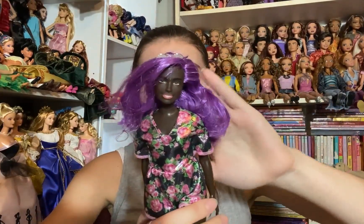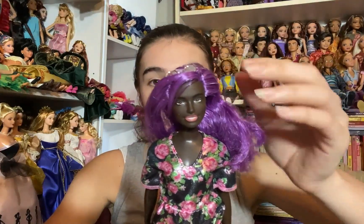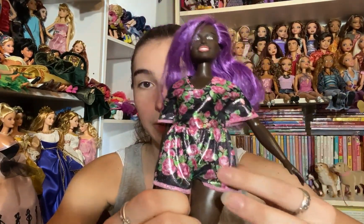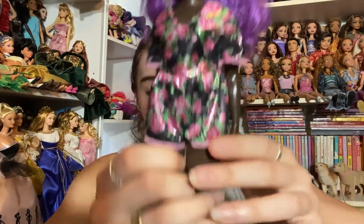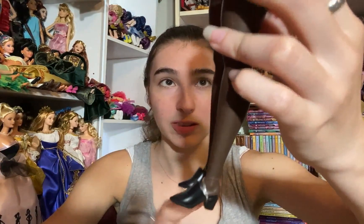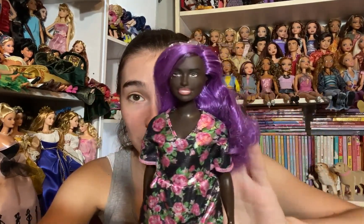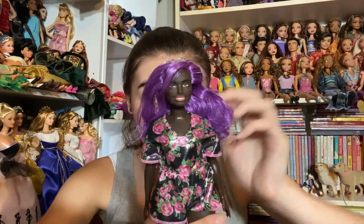We're getting close to the end — I'm trying not to look because I'm seeing some pretty exciting things. Next we have a Fashionista I do not have and she is so gorgeous — definitely one I've wanted. She has really beautiful dark skin and bright purple hair which is saran. She's wearing a pretty black shimmery romper with pink roses on it, black slip-on shoes with a little heel, and silver sunglasses. She is so fun and I'm so excited to have her.